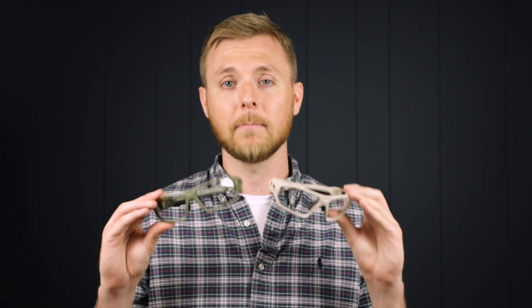Hey, it's Brian from RxSafety and I'm here to review the RxQ368 by Philips Safety and show you the two great new color options that are available: beige and military green.